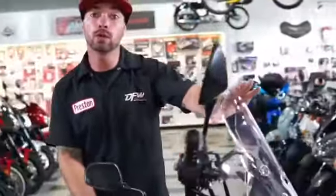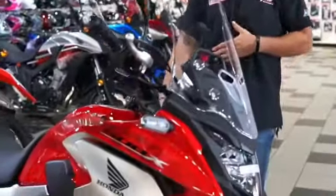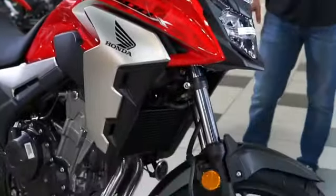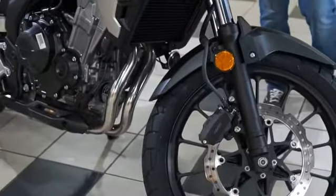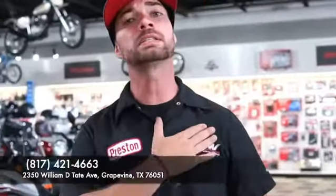You can get a larger windscreen or keep it as is. They're really customizable for somebody that wants great gas mileage and around-town riding. If you're looking for a brand new mid-CC range starter bike, come see us at DFW Honda. I'm Preston, and we'll take care of you.